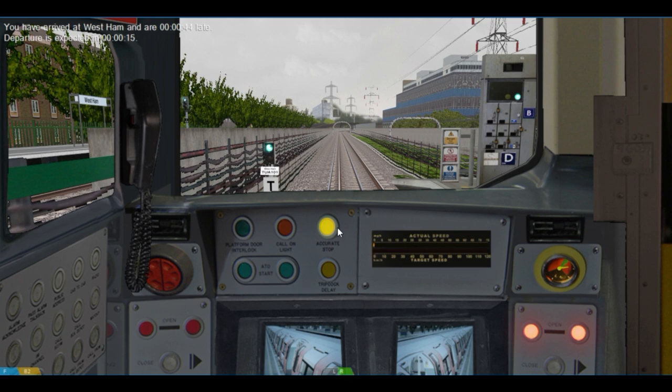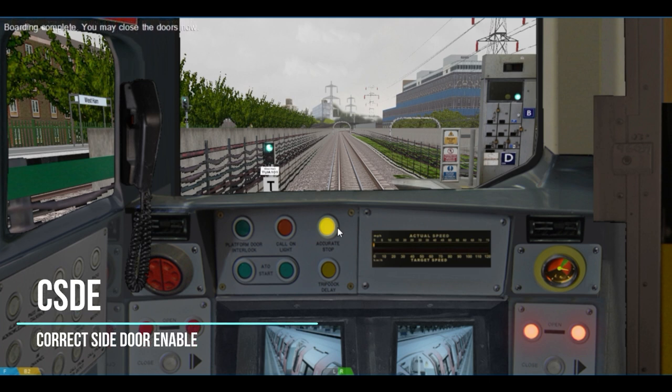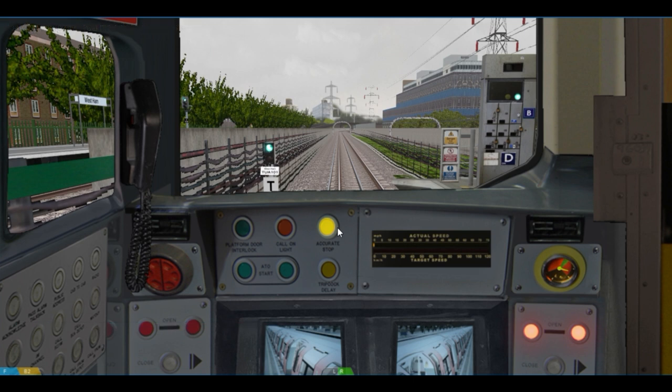West Ham — change for District, Hammersmith & City and North London Line. This train terminates at Waterloo. Now demonstrating the correct side door enable feature, or CSDE. If I were to try opening the doors on the left-hand side, you'll notice that the doors will not open, which is exactly the result you would get in the real train.